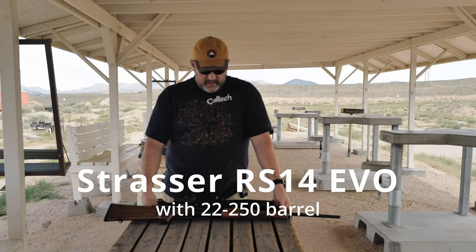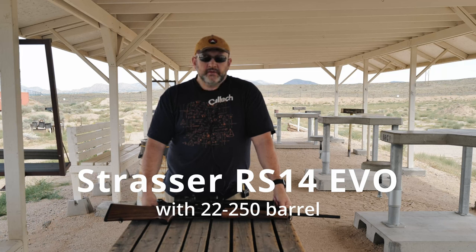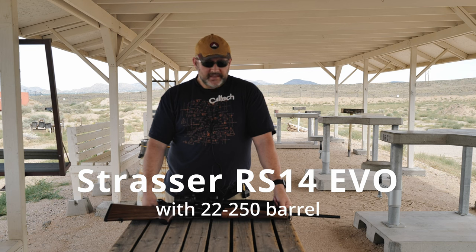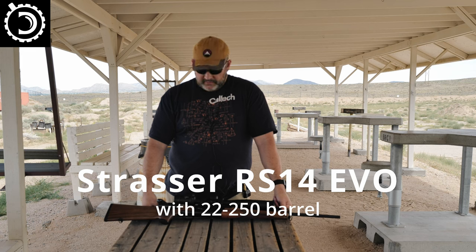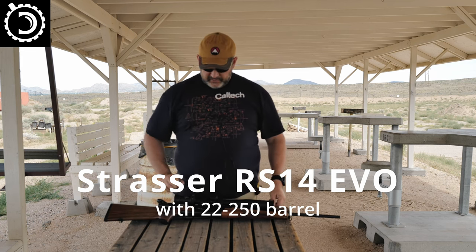This is a quick disassembly video for the Strasser RS14. There are a lot of impressive things about this gun, but one of the really impressive ones is how easy this thing is to take down. I have a major thing about takedown guns. Strasser does have some very nice videos on how to take these apart, but I figured I'd do a quick one to see that even the fat engineer can figure out how to take this thing apart.